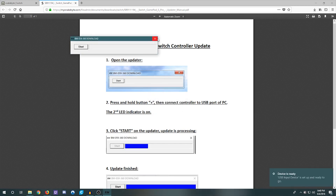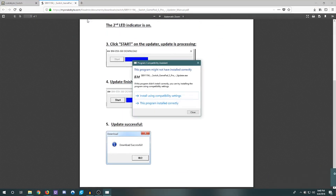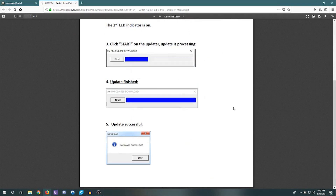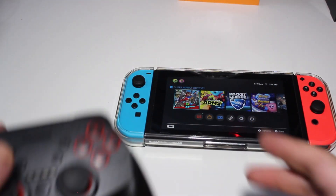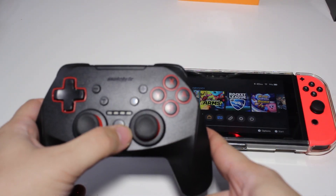It says download is successful, so the update should be good to go. We'll close this down and go back to the other camera to show the update working.